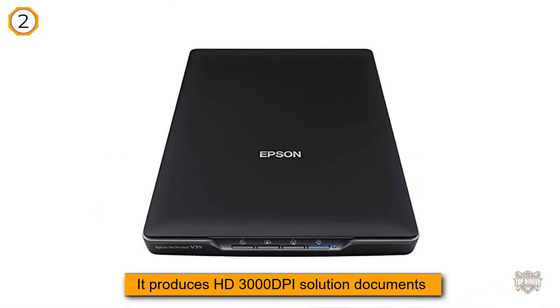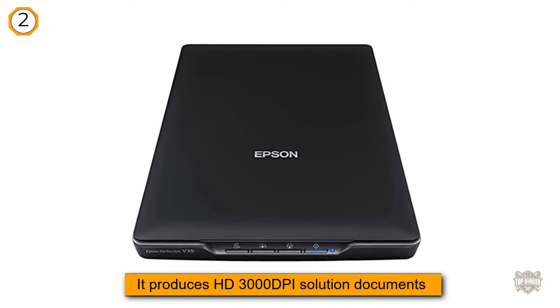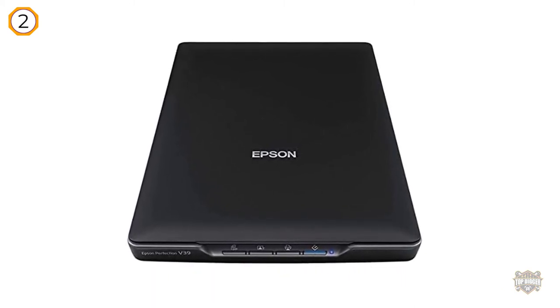When it comes to quality, the Epson Perfection V39 produces HD 3000 DPI resolution documents, making it an ideal choice for converting old photographs into digital files.